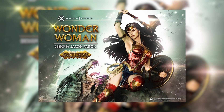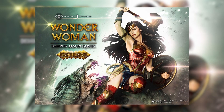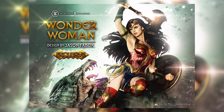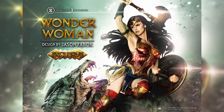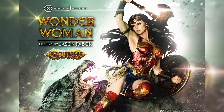Moving up to Wonder Woman herself, I love this costume — it's futuristic and modern. They did a phenomenal job with the coloring and shading. From top to bottom this piece is super crazy. Moving up to her actual body, everything is sculpted perfectly and is on point.